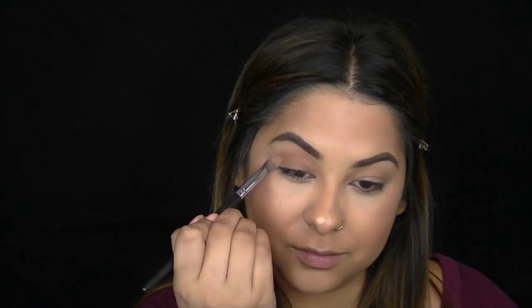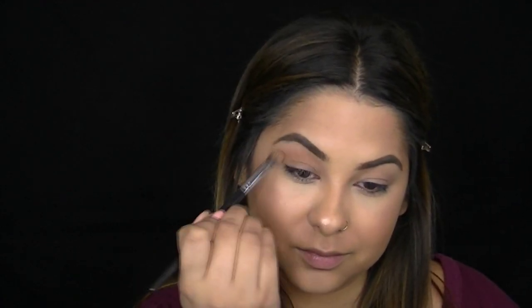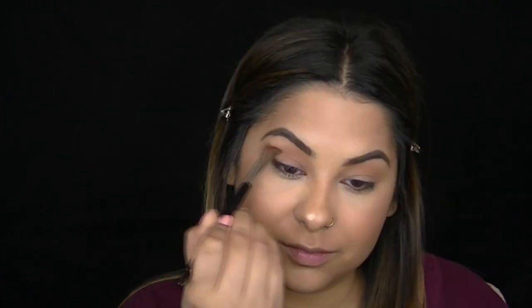Now I'm taking the soft peachy eyeshadow and sweeping it across my lid right in the crease with a fluffy eyeshadow brush to use as a transition color. Then I'm going back to that bronzer and using it as an eyeshadow, applying it with an angled brush right in my crease to add some warmth to the lid.